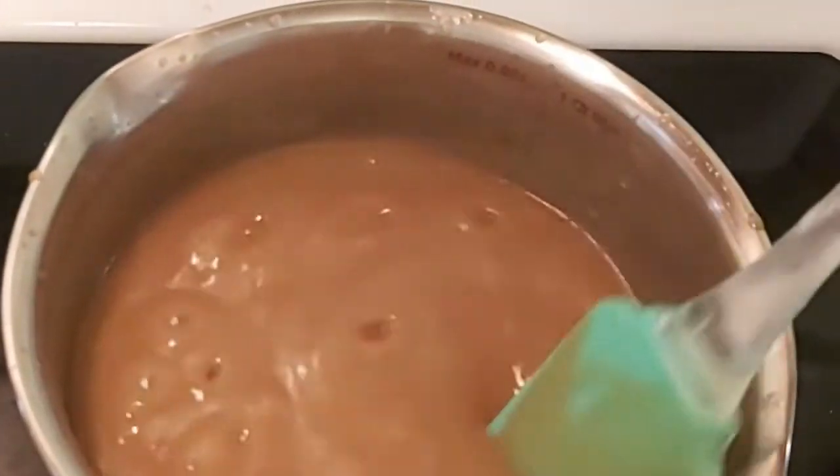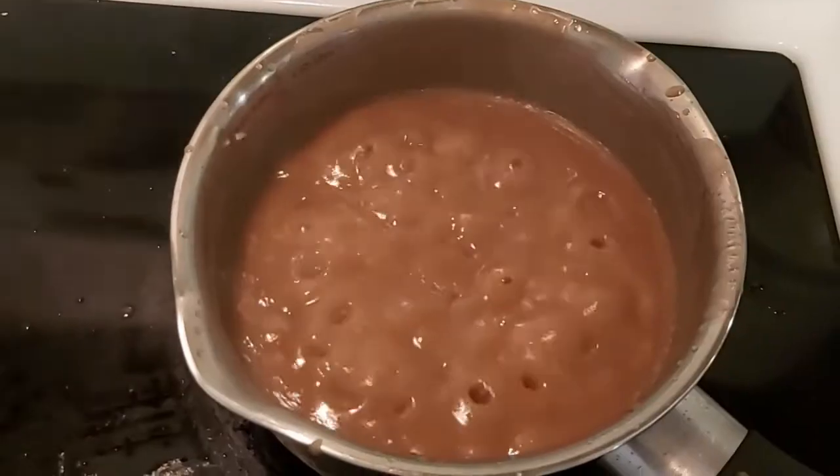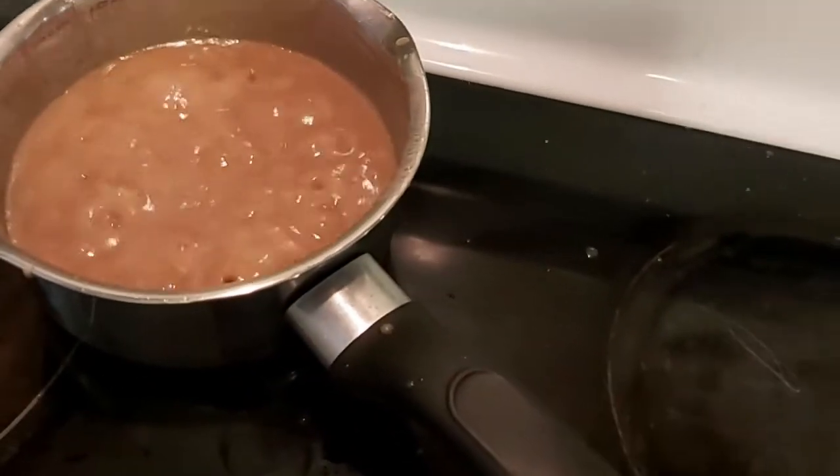Then we're just gonna move it away from the heat and cool it down before we can use it. And that's all — easy peasy!